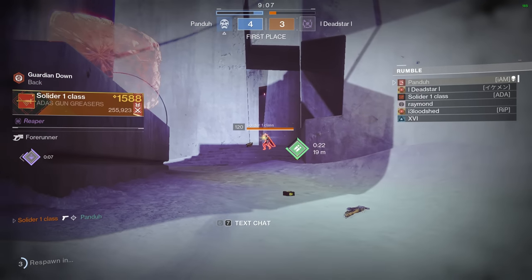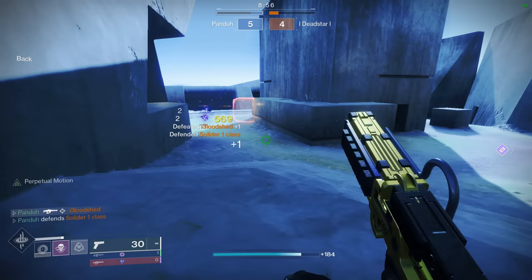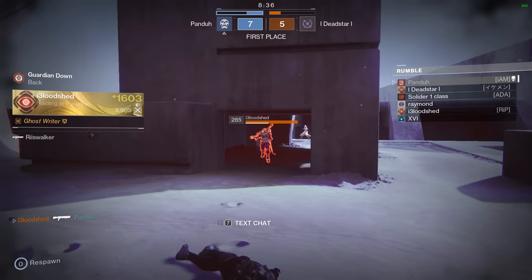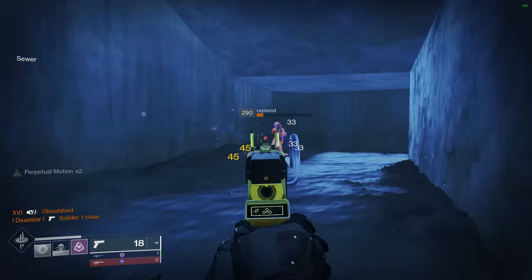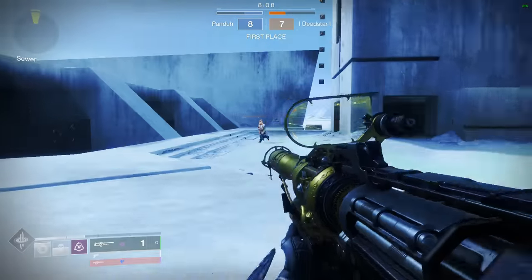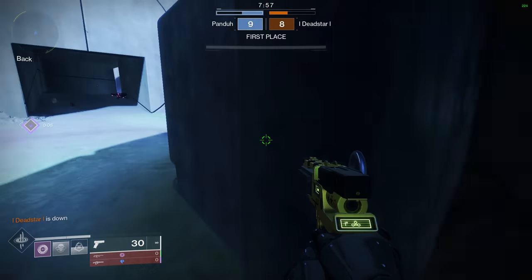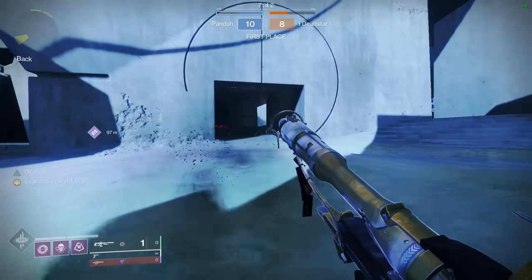That guy is crouching holding angles with a Forerunner — where are your balls, man? Unfortunately he is the better player. That primary shot was scary. Why are you taking me to the back rooms to 1v1 me? You're already full HP. Let me grab this ammo real quick. I don't know if I can kill him from this far away, I don't even want to try. Alright, all good.